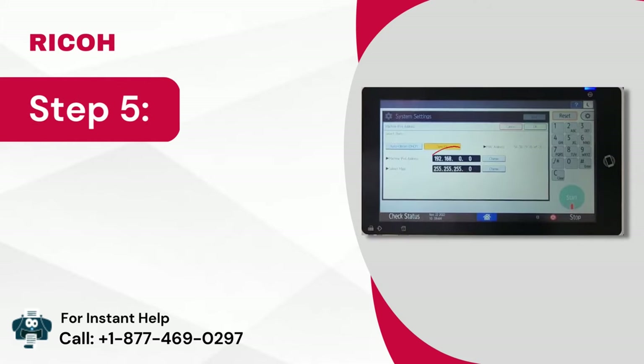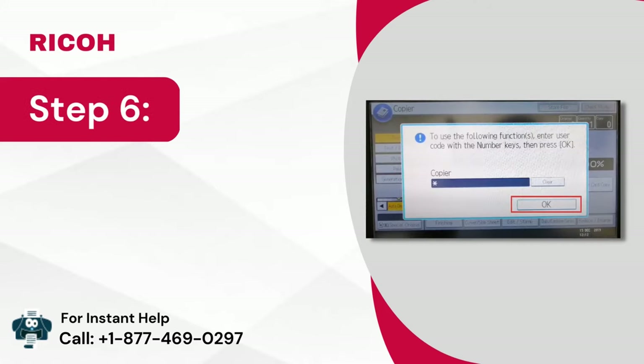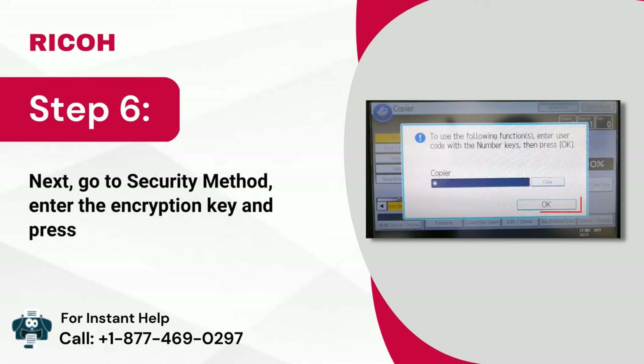Step 5: Then click on the input field and enter the SSID and click on OK. Step 6: Next, go to security method, enter the encryption key and press OK.